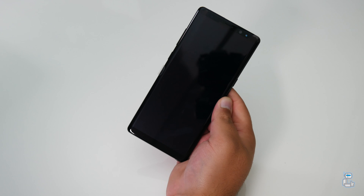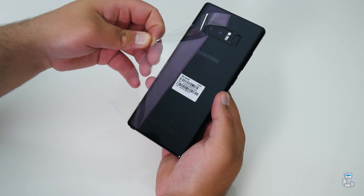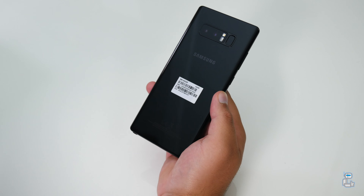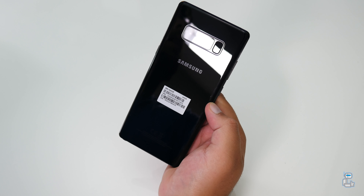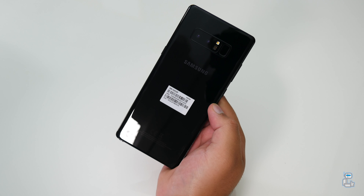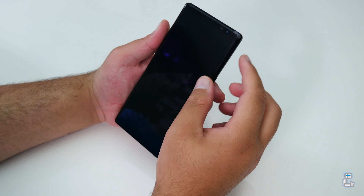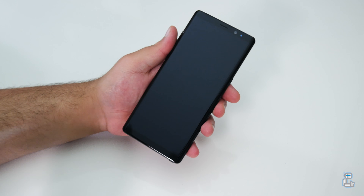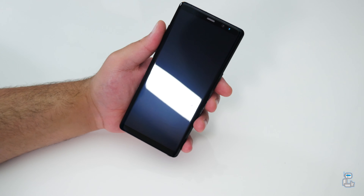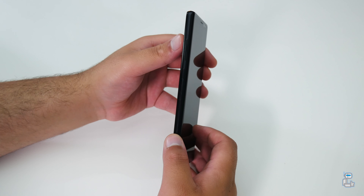Along with the beautiful design and the incredibly crisp display, not to mention the power and performance that the Exynos 8895 octa-core processor packs, there are a number of features worth mentioning. For example, it does have Bluetooth 5.0, which essentially means you can pair this device to two Bluetooth devices simultaneously. If connected to any Bluetooth 5.0 enabled device, you will also get increased range and throughput.